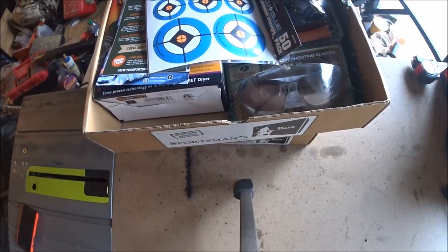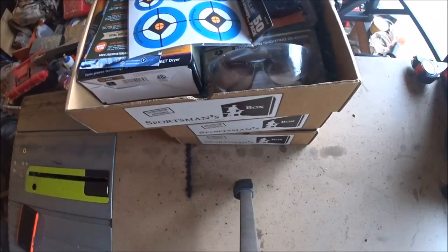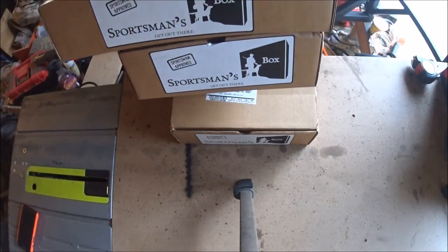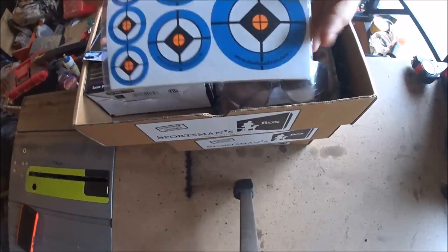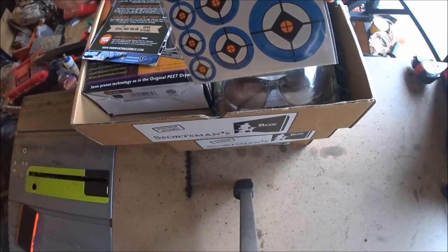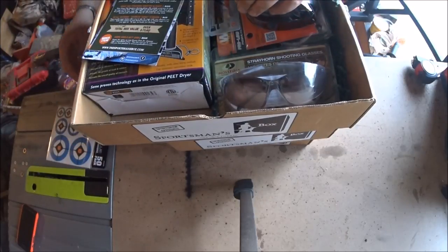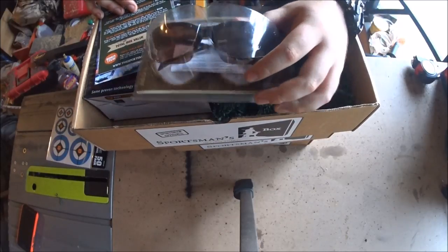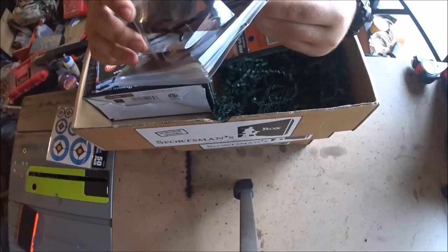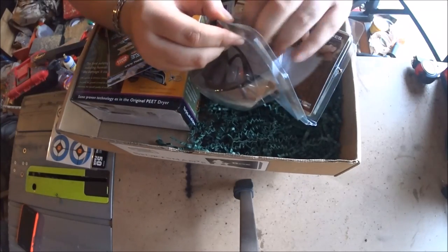They all have different themes. This one was a shooting theme, and this package is bigger than their normal ones. You got some target patch things - when you shoot holes in your targets, you just slap these over the existing holes and you can reuse your targets.